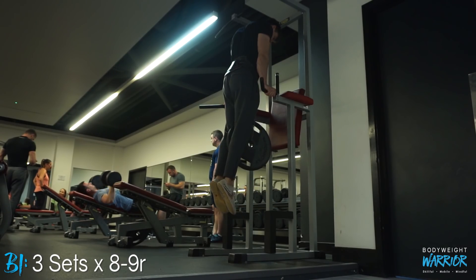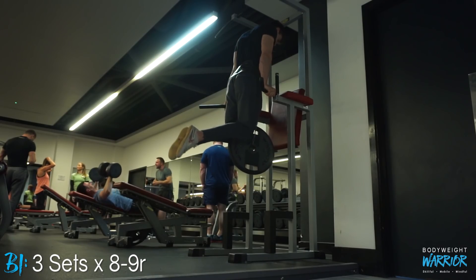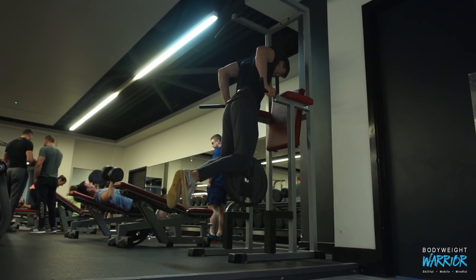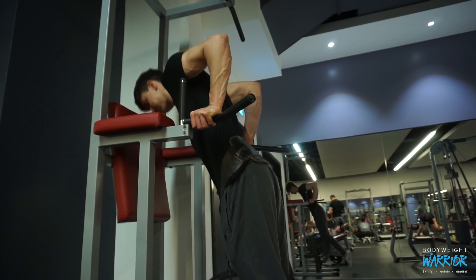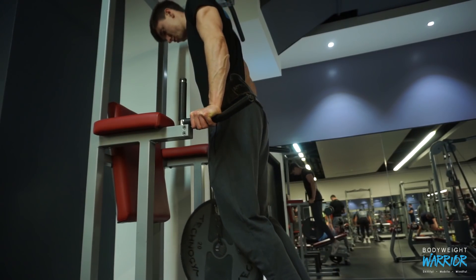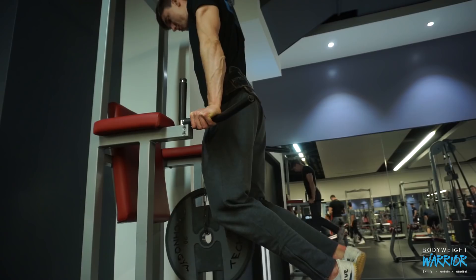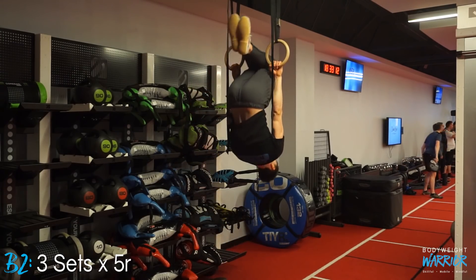Starting off this session with some weighted dips. Weighted calisthenics — weighted bodyweight movements — have been throughout this Bodyweight Basics series. After doing this for 15 weeks and getting off that supraspinatus injury, having included weighted calisthenics I'm actually the strongest I've ever been in bodyweight training. I haven't gone past basic bodyweight moves — push-ups, dips, pull-ups, rows — but done well and done progressively they can be very, very effective.